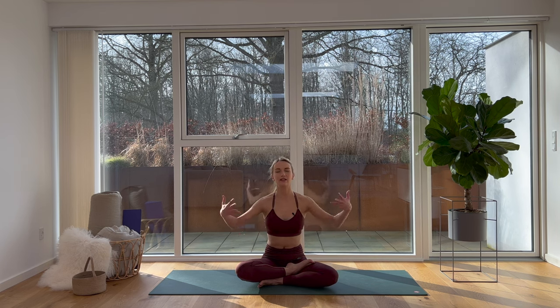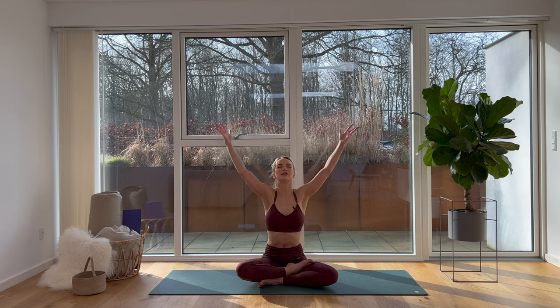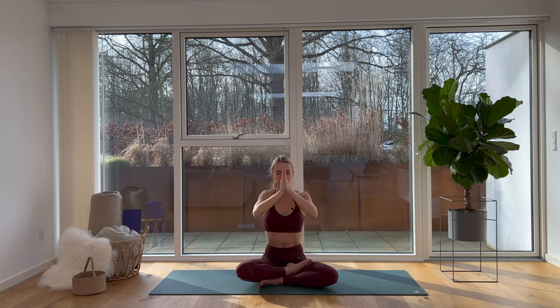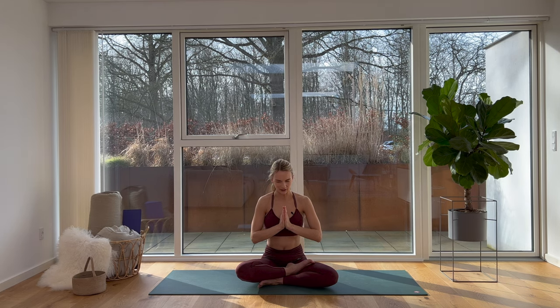On your next inhale, reach your hands up towards the sky, let your palms meet over your head, and let them travel down in front of your chest. Dear friends, I thank you so much for stopping by and for joining me today. I hope this practice has made you feel good and that you feel a softness in your body. Hopefully you have a feeling of being present, and a feeling of gratitude towards yourself for showing up and doing something good for yourself. I wish you nothing but the best. Namaste.